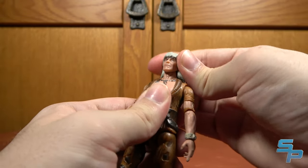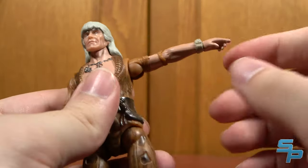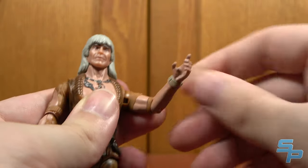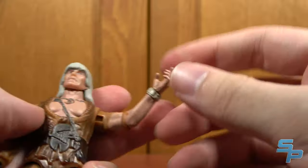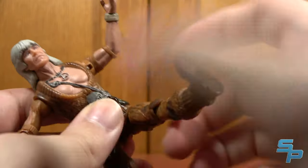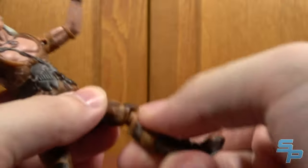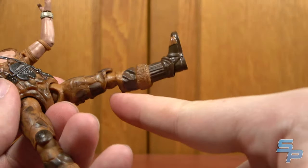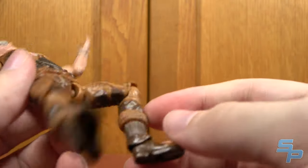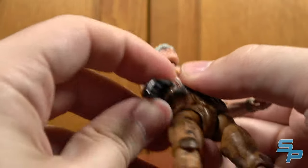Articulation-wise: the head has a ball joint with a little adjustment, but because of his hair angle it's mostly left and right. Shoulders go 360. Elbows bend and rotate. Wrists rotate. Nothing in the torso, which is a bit of a bummer. Hips move out, forward, back — they're ball-jointed. Knees bend and rotate, and they actually cut the knee properly so it bends 90 degrees. The ankles pivot forward and back, and swivel left and right, but don't pivot in and out. Pretty good articulation overall.